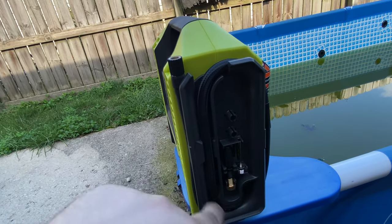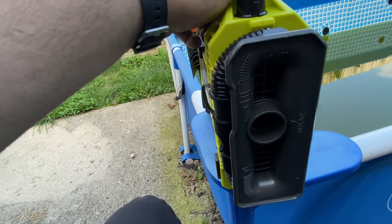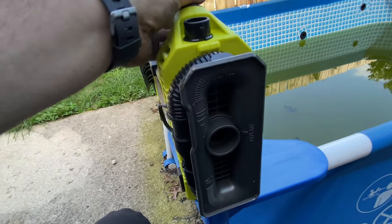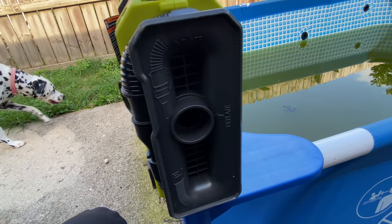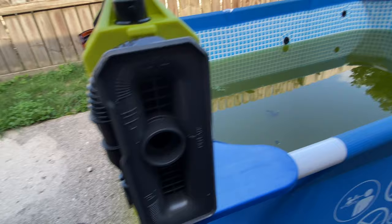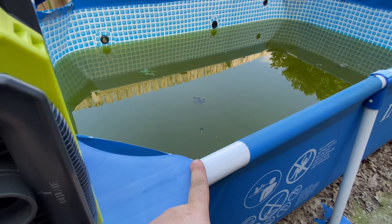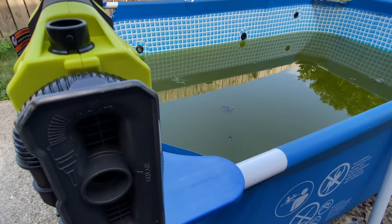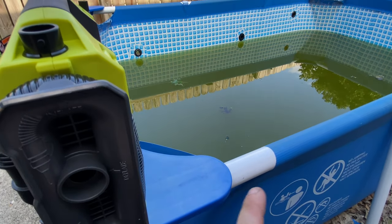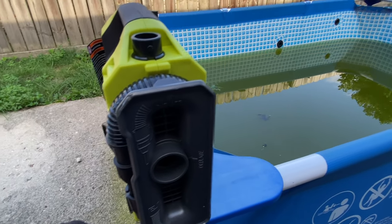The unit comes with a nice storage area built into the side — it has a needle for basketballs and a couple of other fittings, and the hose tucks in nicely. I like this style versus compressors where you have to jam everything into a compartment. On this side is the high-flow port — so you've got high pressure, low pressure, and high flow. That side is for inflating things like pool toys or air mattresses. And this here is a fish pond, not a pool — there are rainbow fish in it, which is why the water is that color.